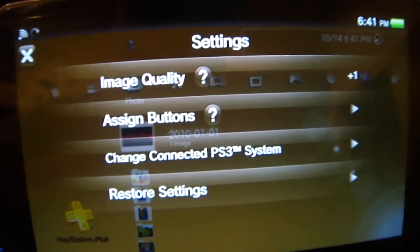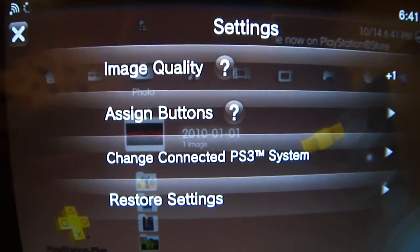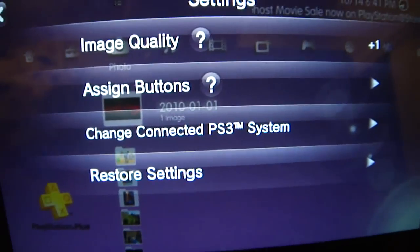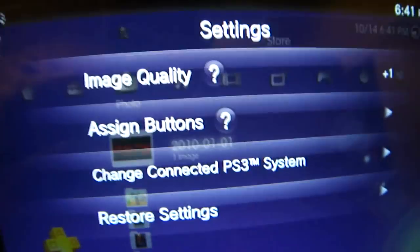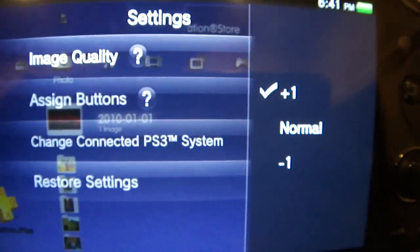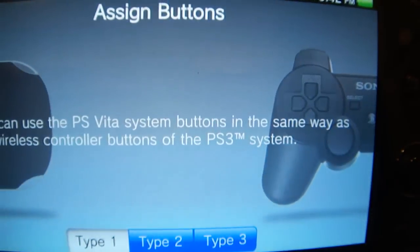Tapping again, you have a settings box where you can configure settings for the actual remote play session. You can adjust the image quality — which will make the quality of what you are seeing on screen either better or worse depending on your preference. And then assign buttons is pretty cool.